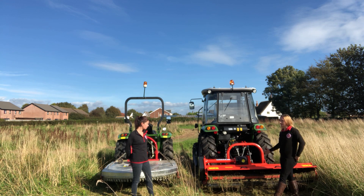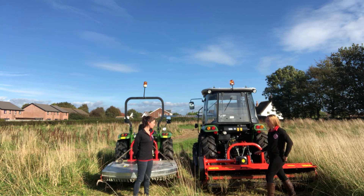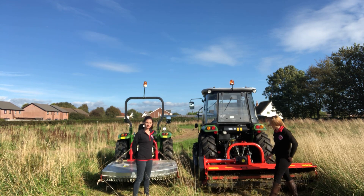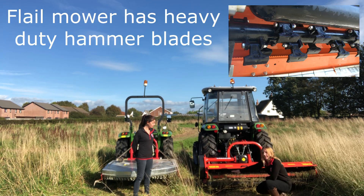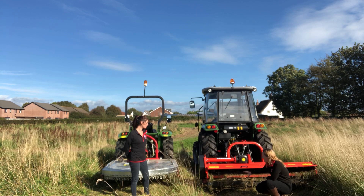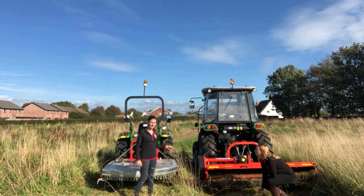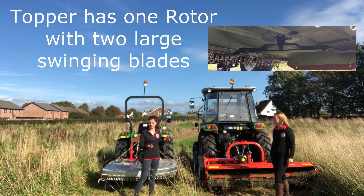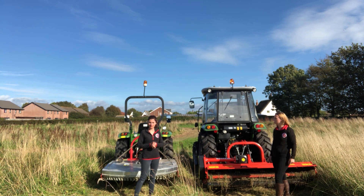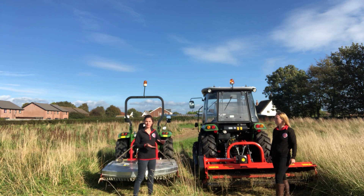I've got here a heavy-duty Seroma flail mower. This is primarily used for cutting rough areas of ground, whereas this topper here is used for keeping paddocks neat and tidy. The flail mower has a lot of heavy-duty hammers on a horizontal rotor, so this allows it to cut the grass up really short and in really small lengths, whereas the topper has one rotor and two swinging blades. As the name suggests, it tops that top layer of grass — so if the animals have been grazing and left uneven patches, the topper will just level it off and make everything even.